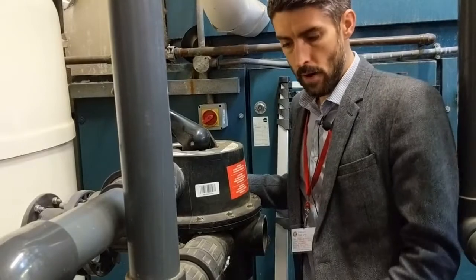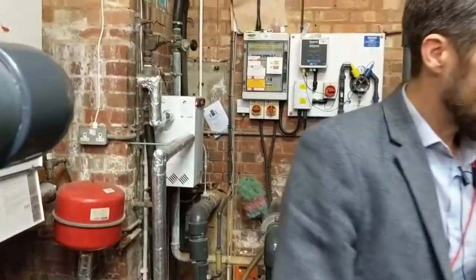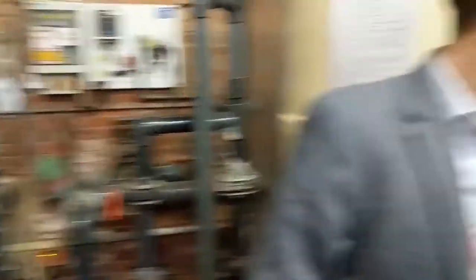What we need to do now is fire the system back up. What we should see is water exiting, and that sight glass should start to run and go cloudy.